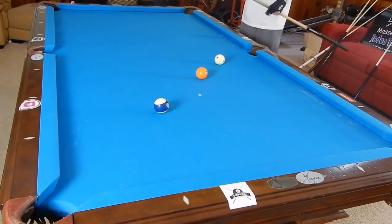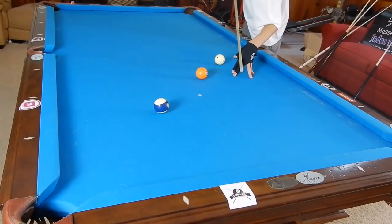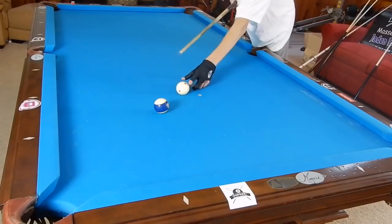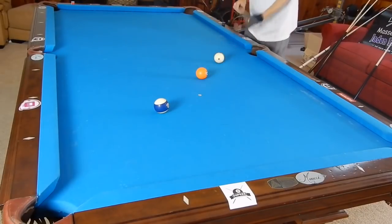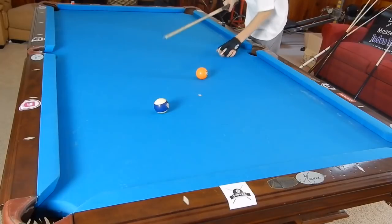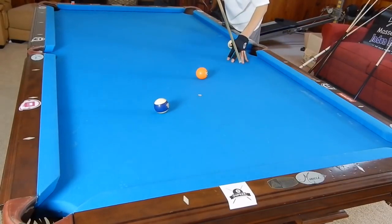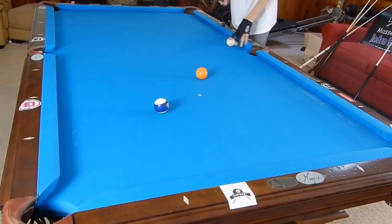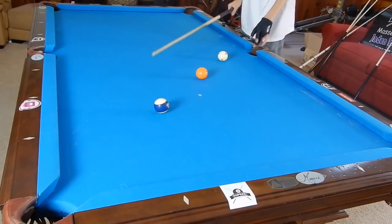The basics of a jump shot: jumping is when you elevate your cue, pin down on the cue ball, propel it into the air over the blocker, and we're trying to make that object ball. The further back the cue ball is — the distance between the blocker and the cue ball — the less you're going to have to elevate. The closer it is, the tougher the jump shot gets. Also the further back it gets, the tougher the jump shot gets. About here is a perfect jump shot range.